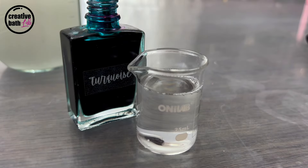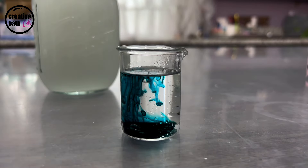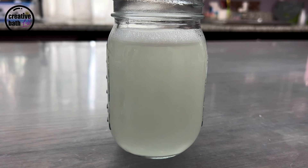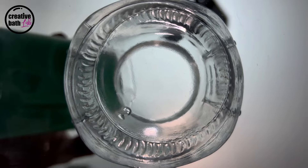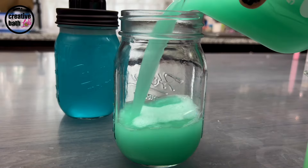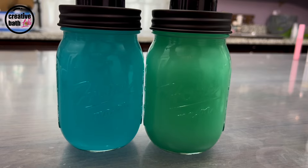I also added a little bit of liquid colorant — for that tutorial click the information icon. One drop would have been too dark so I diluted it first and I ended up using about half the cup. I also made a batch of green soap. The soap is bright, colorful, and cheery in the jar but the foam is white.